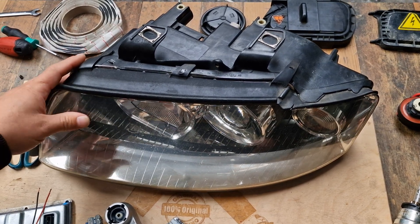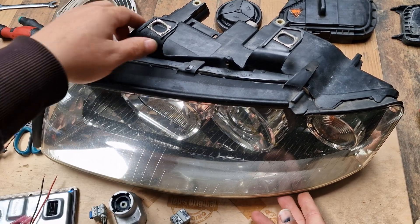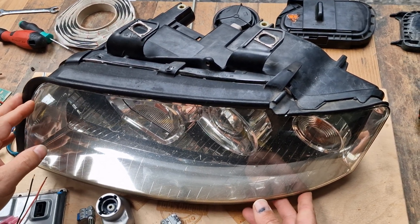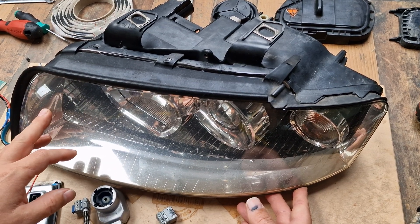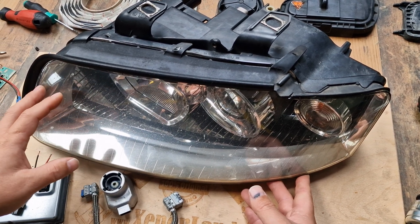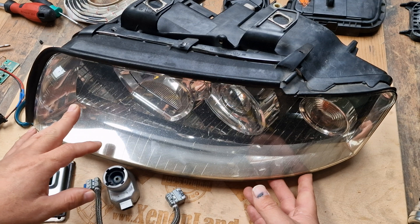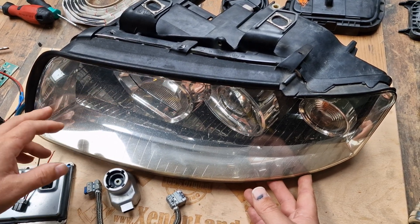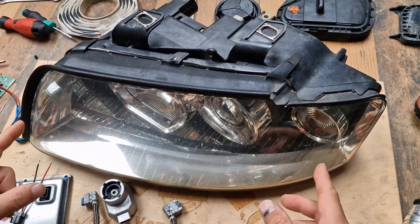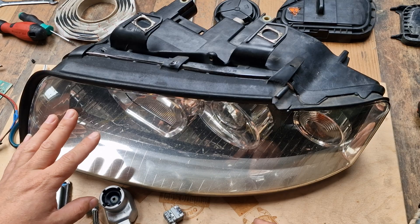Hi guys! Today I will show you how to repair your Audi A4 B6 6-pin Xenon ballast type Xenon headlight. This is the oldest version of the Xenon headlights of the A4 B6. The link to a previous video covering all headlight types is in the description section. As stated, there are 3 types as far as ballast units are concerned and externally 5 types. Today this is the second part of these videos and I will show you how to repair the 6-pin version of these headlights.